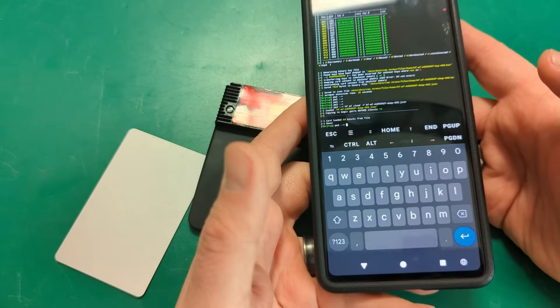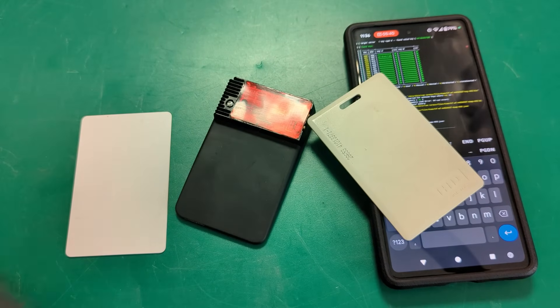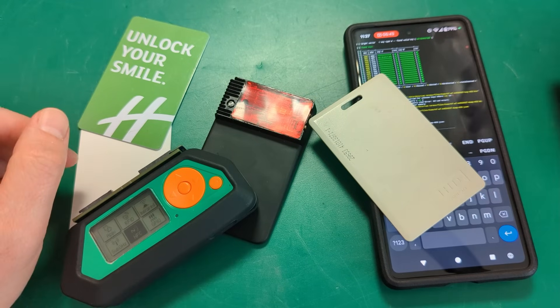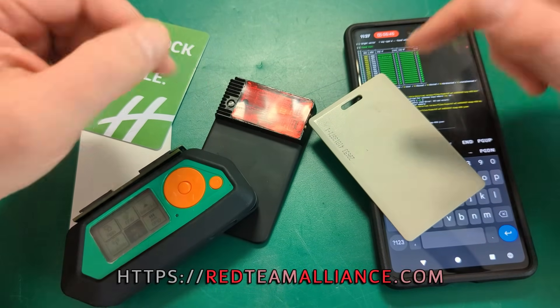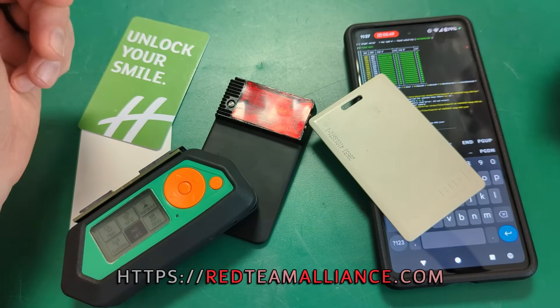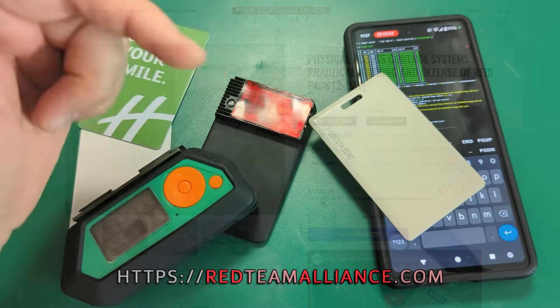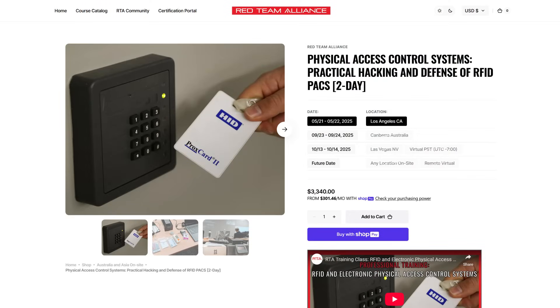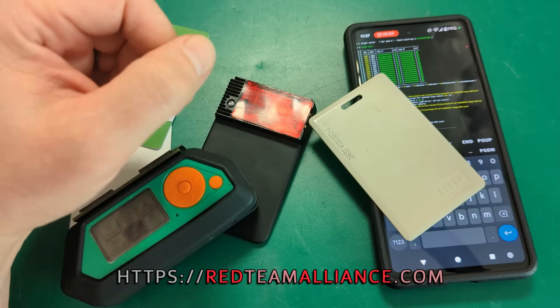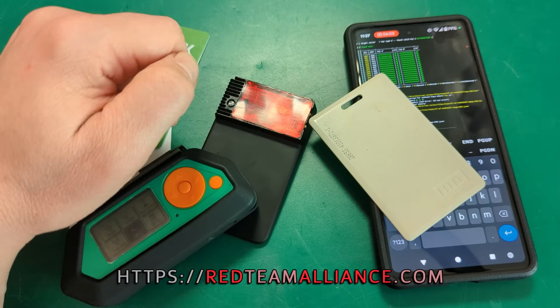So yes, if you want to learn about this — about RFID, credential cracking, key cracking, Proxmarks, Flippers, you name it — Layer One down in California, if you're not already coming, what the hell? Get yourself to Layer One. It's an amazing conference. But more than that, get yourself to the Red Team Alliance training we're running prior to Layer One. It's only two days. It's California, it's a beautiful time of year. You can finally do something you've been meaning to do for a while.